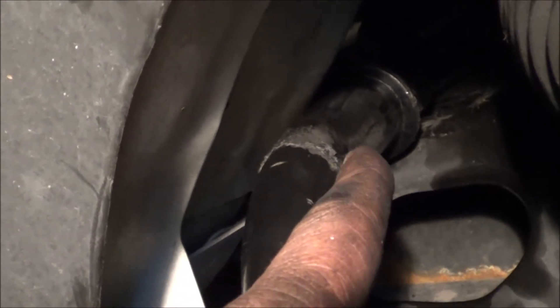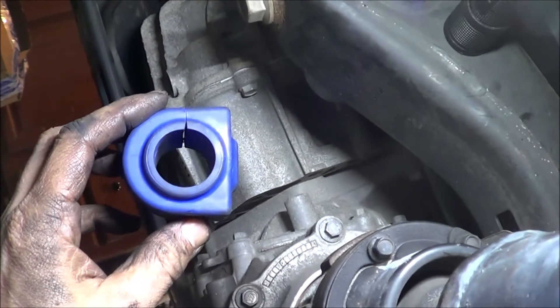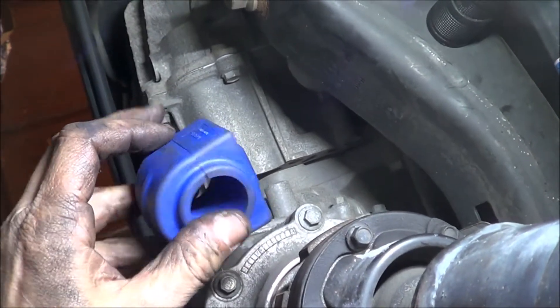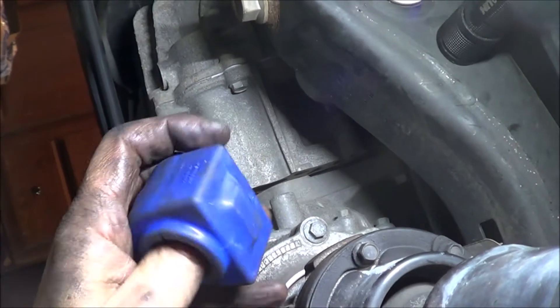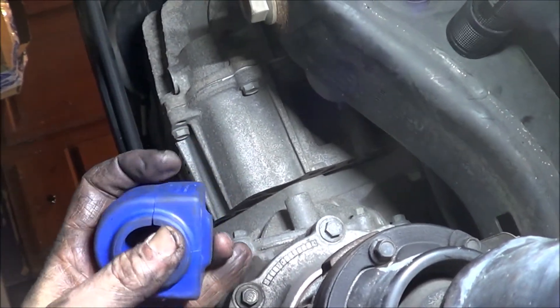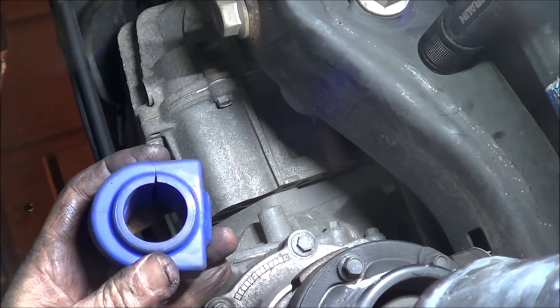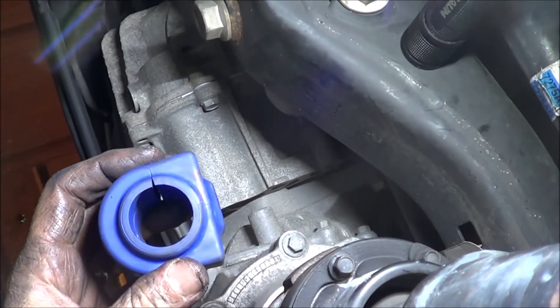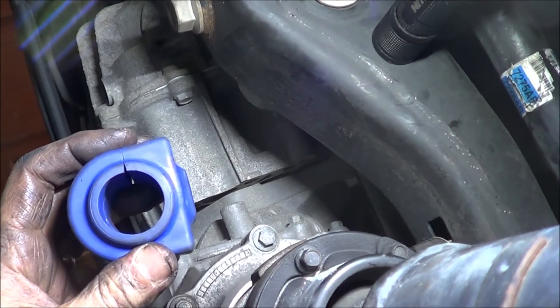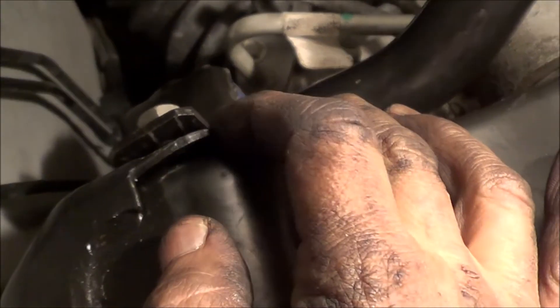This is what led me to believe I needed to change the bushing. I'm not going to be able to do this one-handed on video, but what I ended up doing is bending the bushing open as far as I possibly could. These are pretty stiff, and getting them over the sway bar is a little bit of a chore. I'll put the camera down and when I get back you'll see it's already on the sway bar.